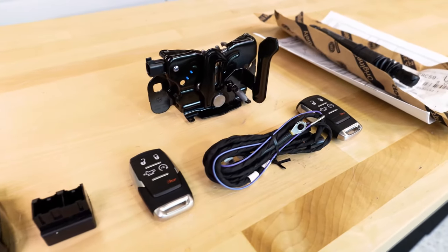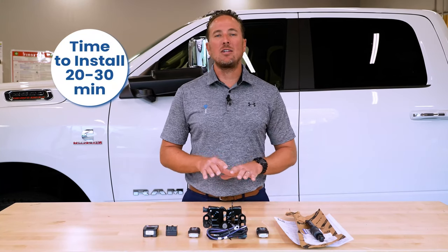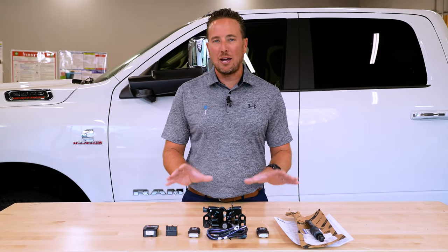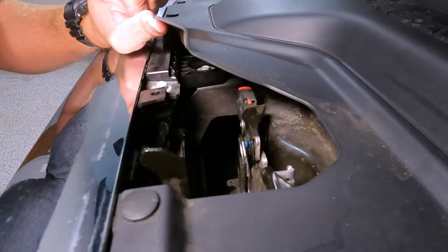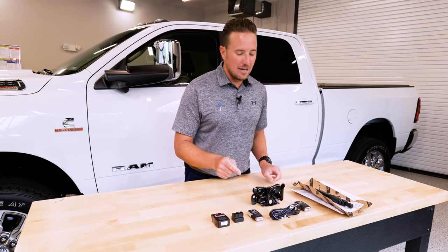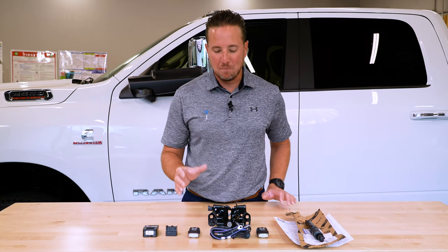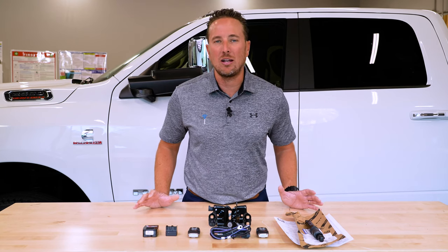The good news with the Ram Heavy Duty is that a lot of you are actually pre-wired for remote start, which makes this installation very easy. If your hood latch has something plugged into it on the passenger side, you are pre-wired. If you are not pre-wired and there's nothing plugged in there, you will need to route the wiring, which I'll demonstrate in another video. In this particular case, the truck we're working on is pre-wired.